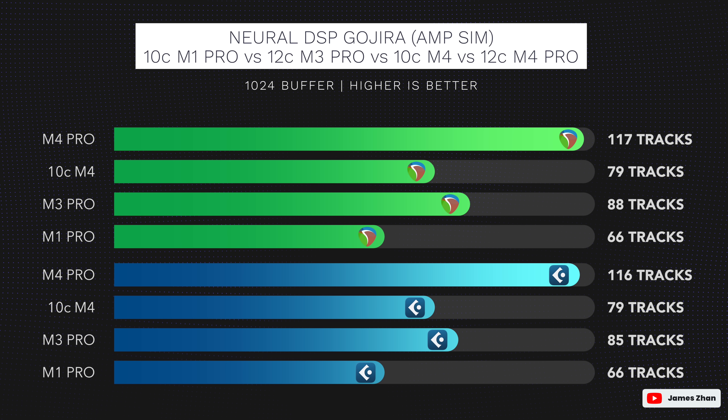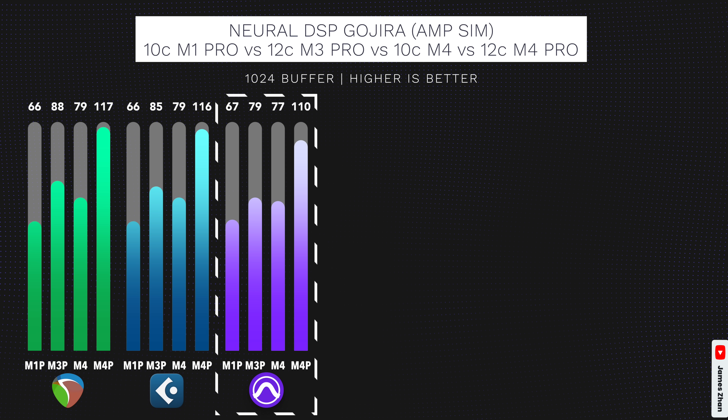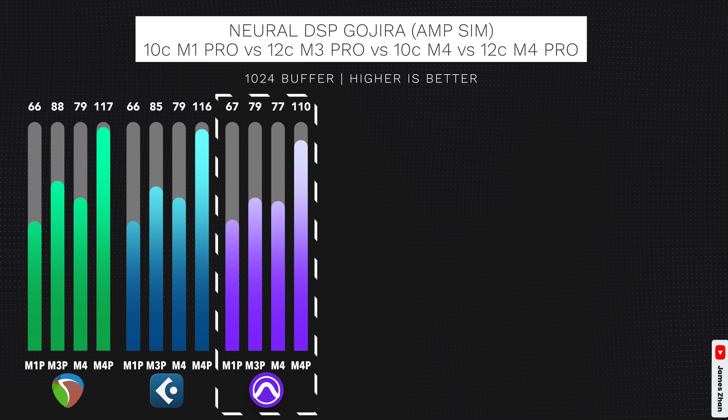Cubase 14 can maximize all the cores on Apple Silicon chips, just like Reaper, so the test results are very similar, and the overall pattern is the same, with M4 Pro taking the lead, followed by M3 Pro and M4 just trailing behind, still surpassing the M1 Max. Pro Tools can also maximize all the cores on Apple Silicon chips now, and once again the test results and overall pattern are the same as Reaper's and Cubase 14's. If you're a Reaper, Cubase, or Pro Tools user, the 10-core M4 chip, or the base $599 Mac Mini, is going to give you incredible performance for audio processing tasks. Just three years ago, the M1 Max was top of the line and mostly aimed at very high-level pro audio work, but this little Mac Mini is now even more powerful than that on DAWs that can fully max out all the cores. It's absolutely incredible for the price.